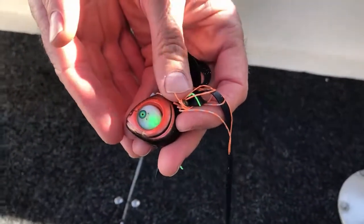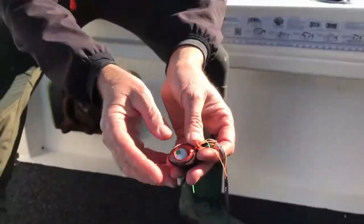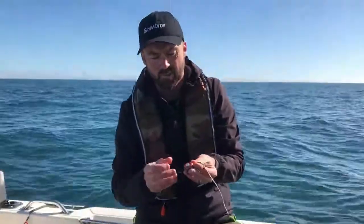It flashes three different colours — red, white, and green — every second in rotation. And that light will actually last for more than 70 hours on one of these lures when it's wet. You can dry it out after you've used it and it's good to go for next time — 70 hours in the water.